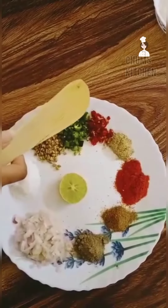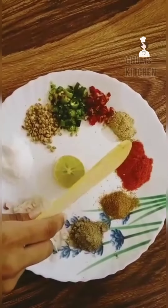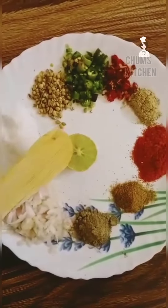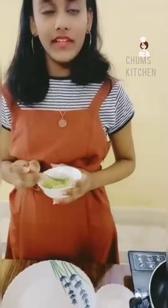If you need more spice you can take green chilli, chat masala, chilli powder, jeera powder, black pepper powder, lemon, then ginger paste, oil. Alright, let's start.